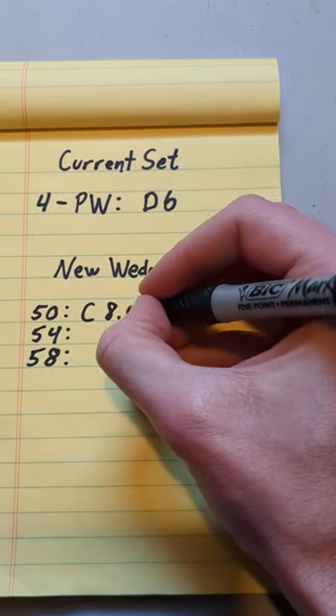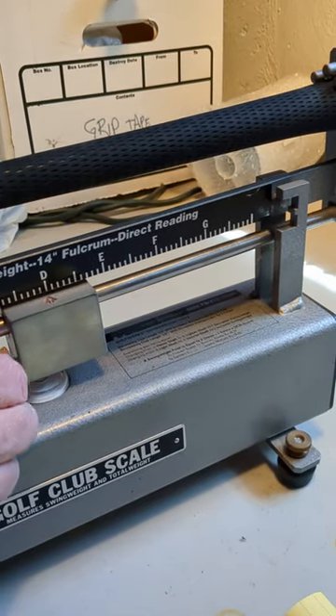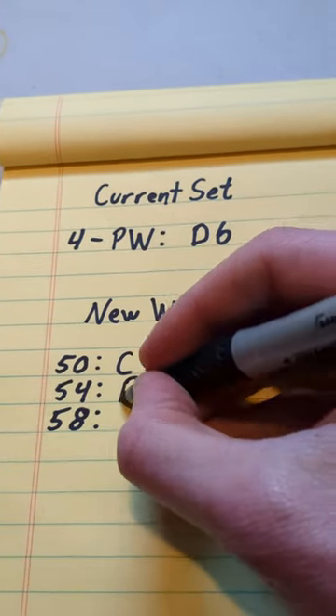You can think of swing weight as a club's distribution of weight in relation to its total weight. Higher swing weights have more weight towards the head and will feel heavier to swing.